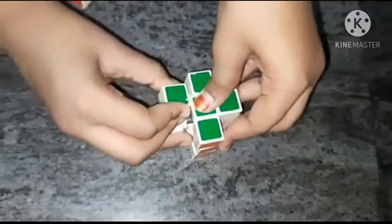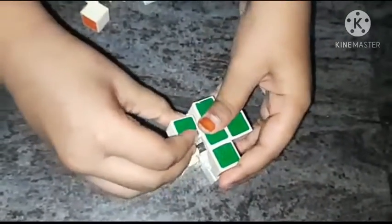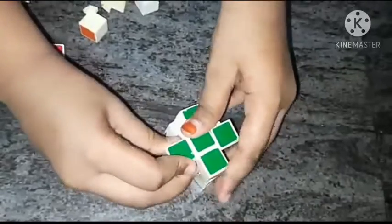You are thinking about how corners will be separated. I will tell you a little about that. Let's do this.